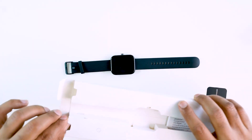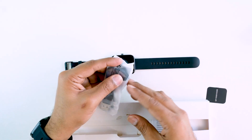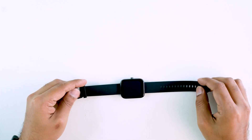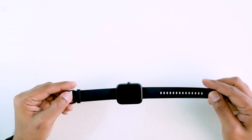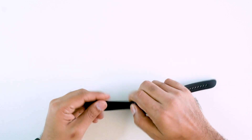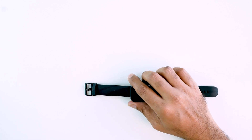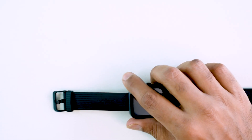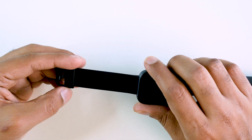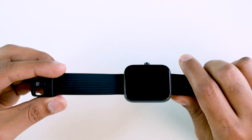Inside the box with the smartwatch, we have a charging cable — a magnetic pin charging cable — plus a user manual. The smartwatch strap is an MS-VTR strap. You can see different strap options, and even the strap can be locked in place.